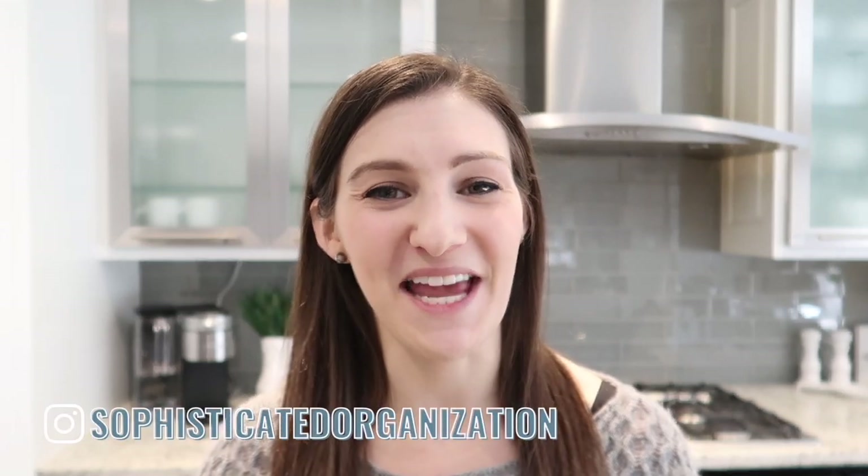Hey everyone, my name is Sophie from Sophisticated Organization. Today we're going to be doing some holiday meal prep. With the holidays quickly approaching, it can be difficult to make meals, especially when you might have guests coming over or you have to go somewhere. All of these meals are ones you can make in advance, stick in the freezer, or sit in the fridge overnight. There's some breakfast, dessert, a lunch or dinner option, and I'm also going to be cooking with my Caraway pots and pans today.